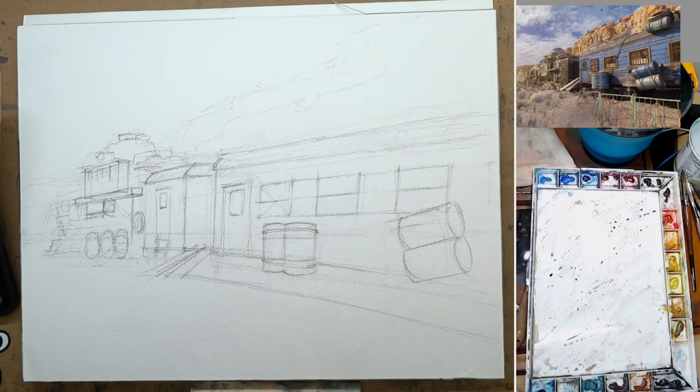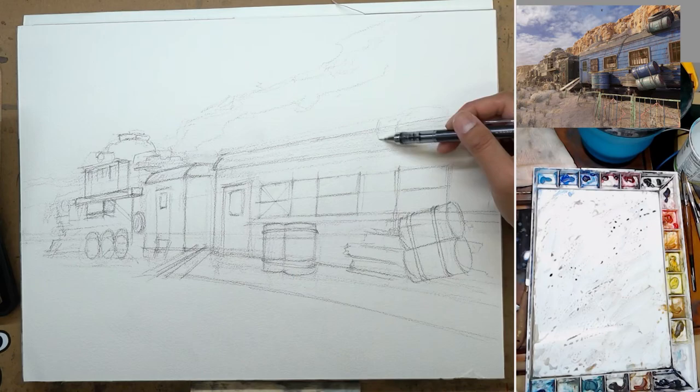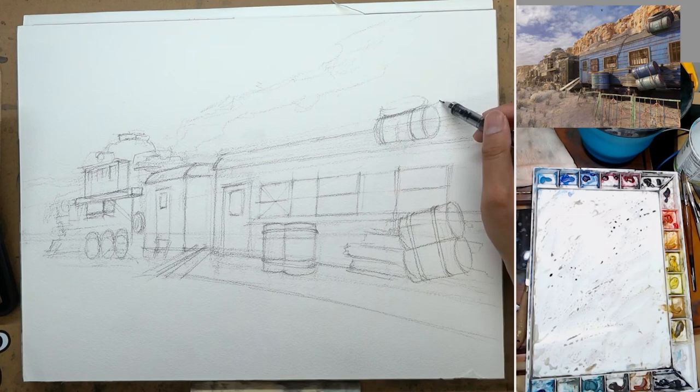You really want to get those in the drawing stage, because once you're painting, you want to focus on color, value, wetness — all that stuff. If you don't have your perspective and the drawing down, you're going to have another thing to worry about. Watercolor is difficult as is, so you don't want more headache when you are painting.